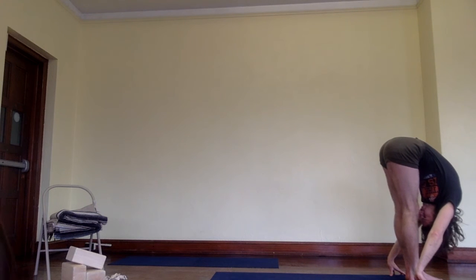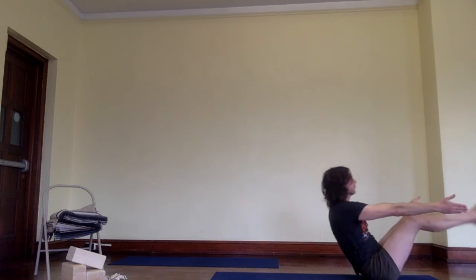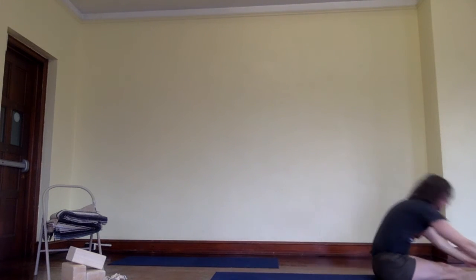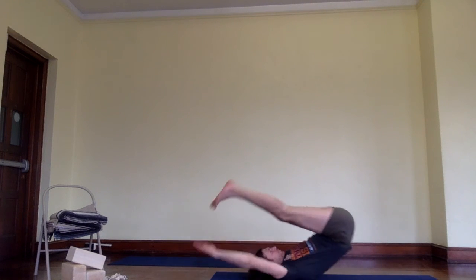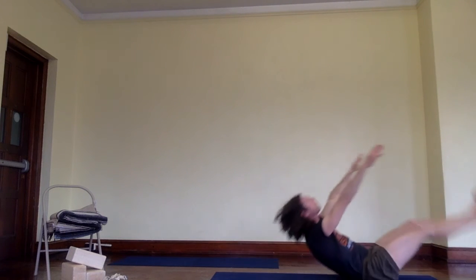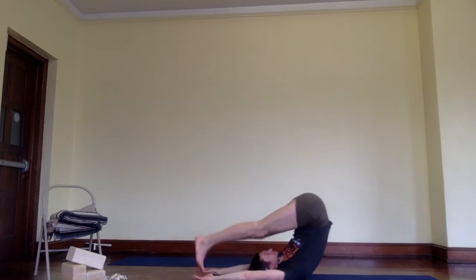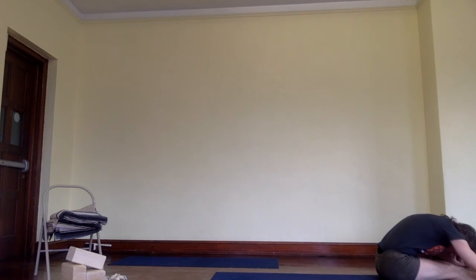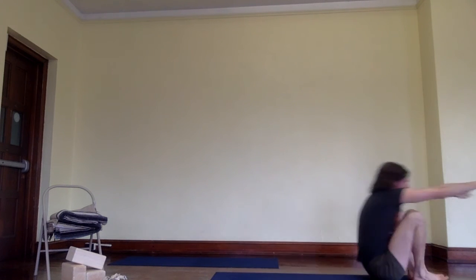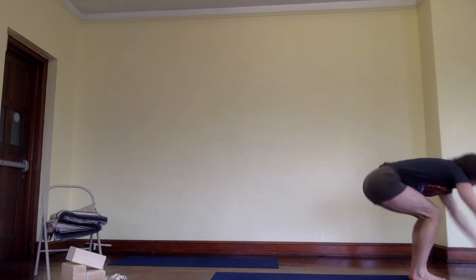Come to Uttanasana with bent knees, then straighten the legs and take the armpits back and lift the buttock bones up. Malasana, Paripurna Navasana, to Halasana, arms over your head, to Paschimottanasana, to Halasana — watch how he goes back and forth with exhalations. Now start to swing, go a little bit faster so you get warm. Last one, Halasana, now coming back to Malasana and Uttanasana with bent knees, to Utkatasana, to Urdhva Hastasana, and release your arms.